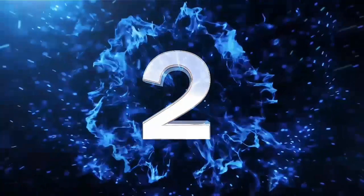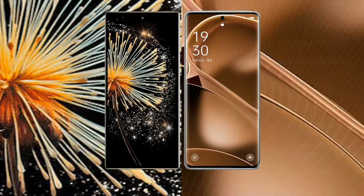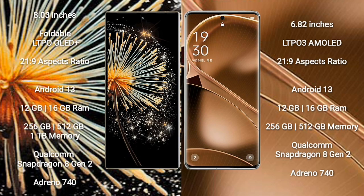Xiaomi Mix Fold 3 comes with an 8-inch foldable LTPO OLED Plus display with a 21:9 aspect ratio. Oppo Find X6 Pro features a 6.82-inch LTPO 3 AMOLED display with a 21:9 aspect ratio.